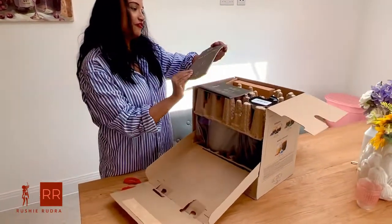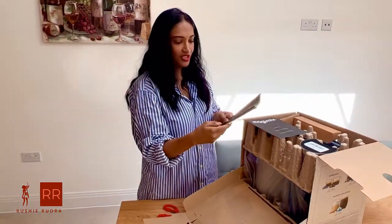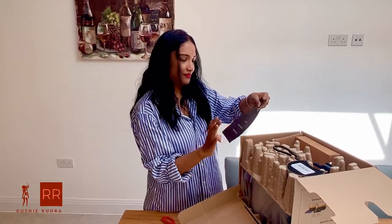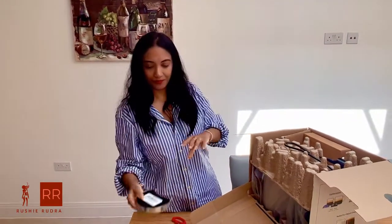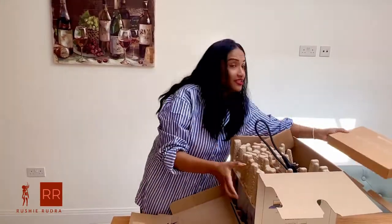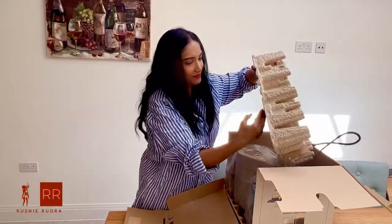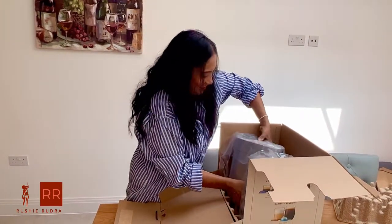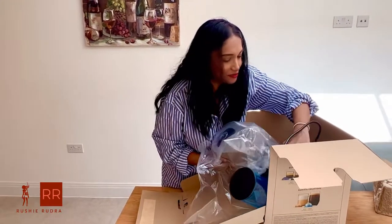So here we've got the safety first kit, the Nespresso Vertuo Pop-Up Plus. Here is the warranty card, and here is the chrome finish. Wow — this is silver! Yes, this is silver! Thank God it turned out to be silver and not a gray one!